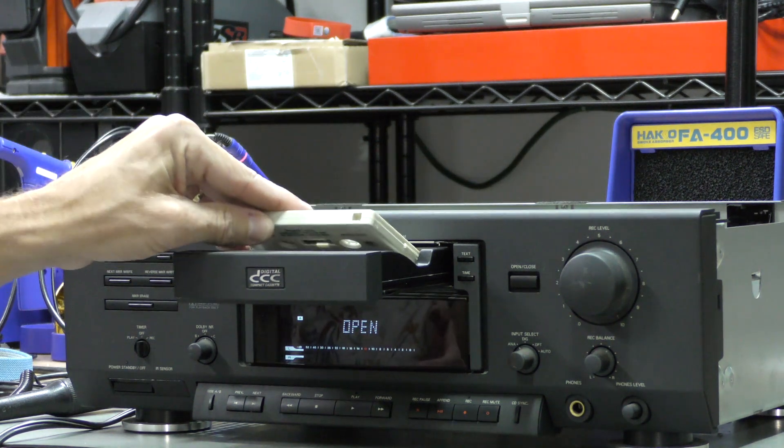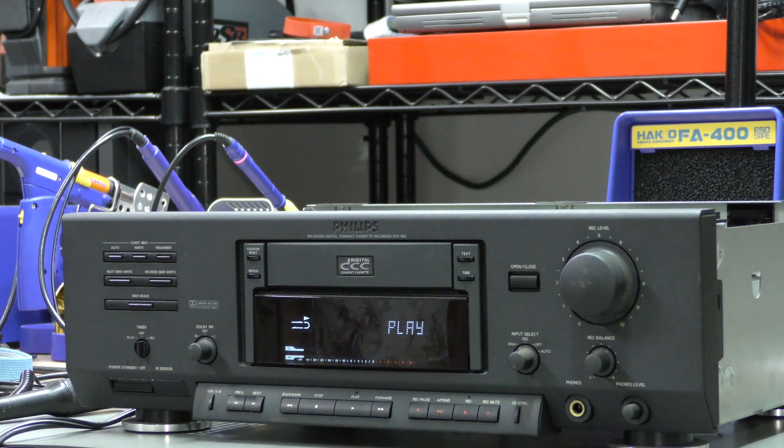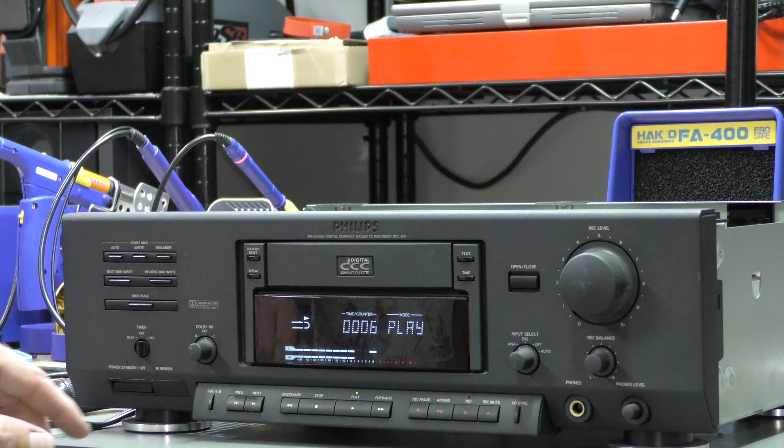I hope you've enjoyed watching this repair video of the Philips DCC 900 player. If you have any questions regarding problems with your player, please do not hesitate to contact us. As always, see you next time.